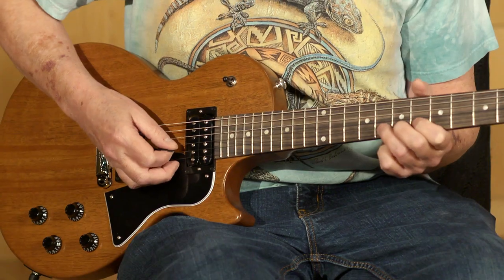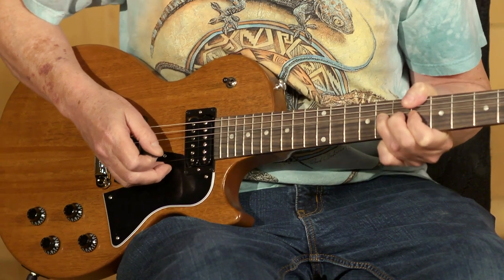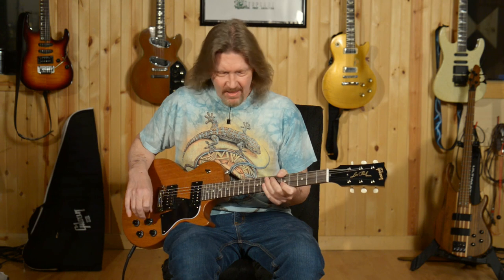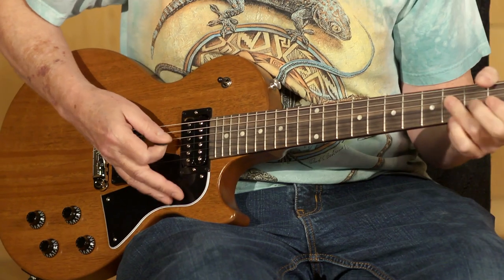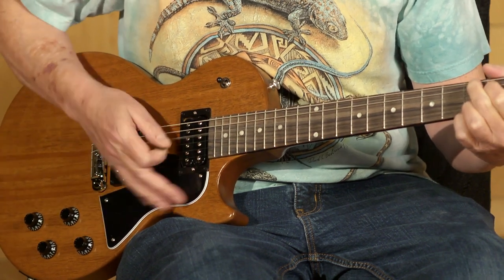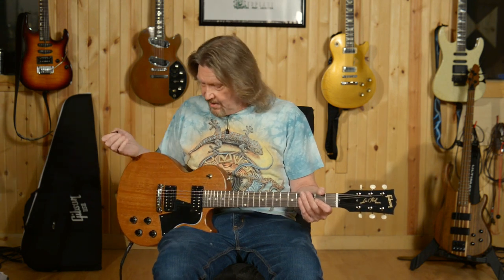Do you hear what... I want you to listen for this. When I bend this string up and vibrato, it just breathes a new life into the note. That's the kind of responsiveness I'm talking about. I don't know any other way to put it, but I hear the wood in the sound, and I just think that is so cool.